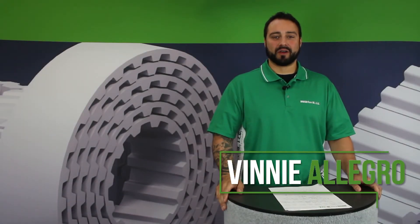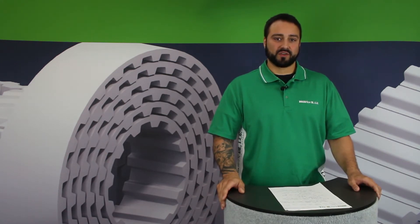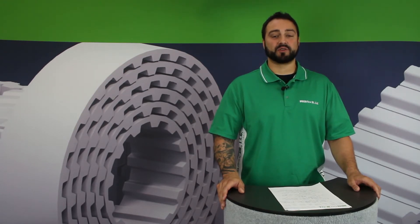Hi, my name is Vinny Allegro and I'm a BrecoFlex Applications Engineer. Today I'm going to talk about one of our frequently asked questions, which is what types of tension members are available and what are the major differences between them.